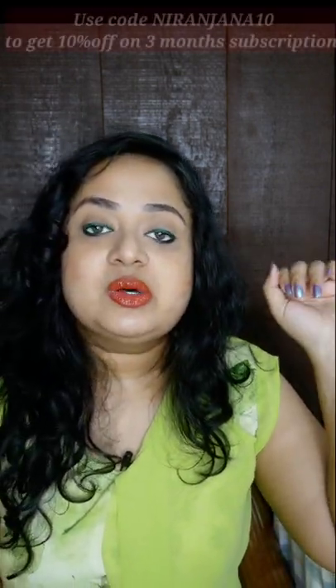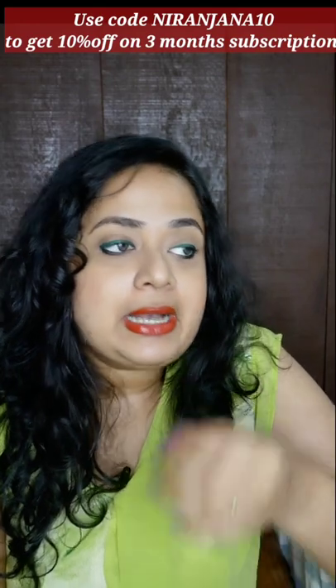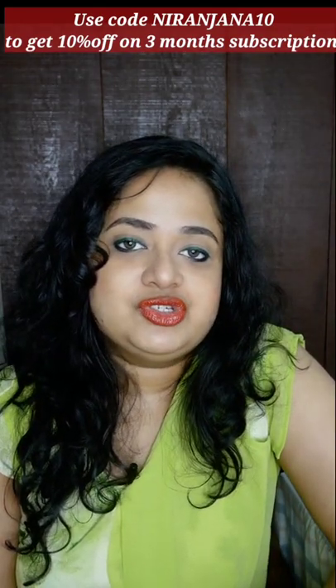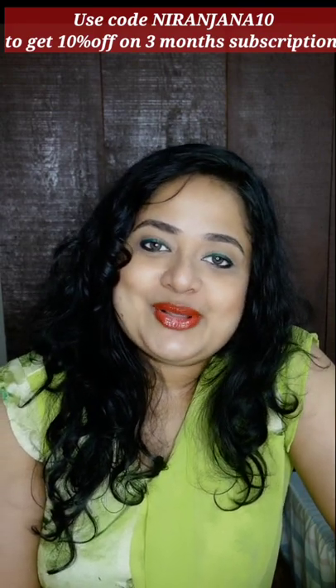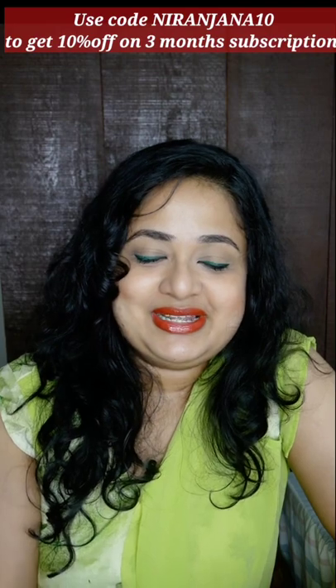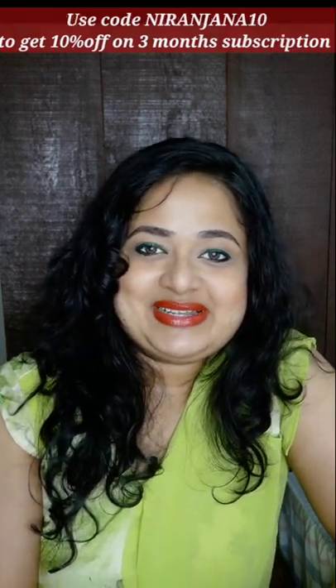So these are all the products in the March Fab Bag. I think I like the Neon Eyeliner edition which is quite new. Let me know what you guys think about it. If you are interested you can go ahead and purchase — my discount code is right here, you can check that out. We will meet again with another video. Until then, take care. Bye!